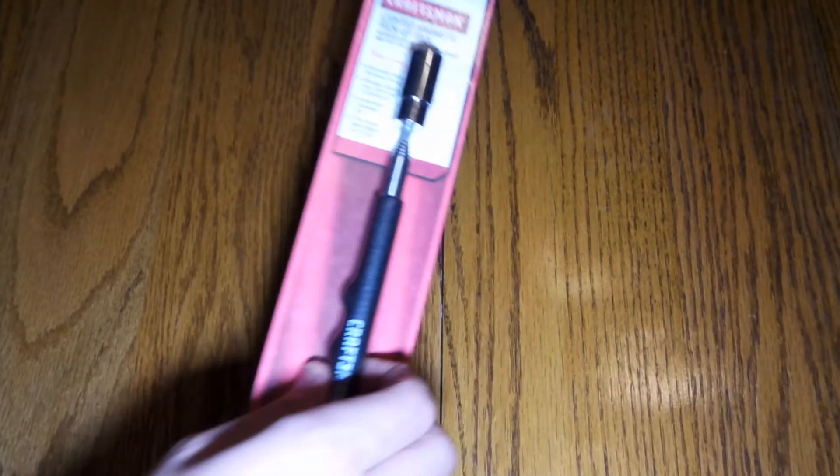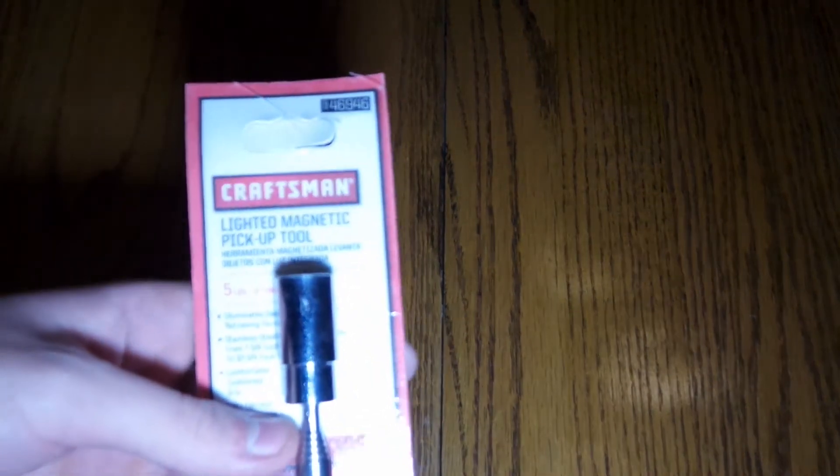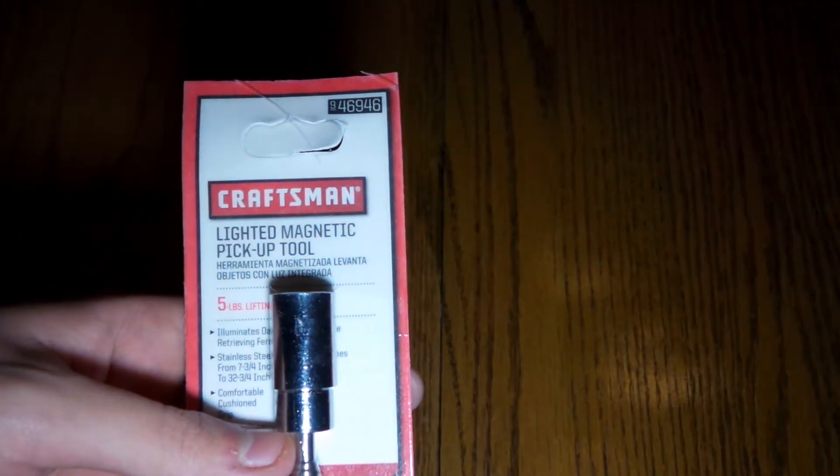What's up guys? B-Skin here from Technos. Today we have another unboxing. This is the Craftsman Light Up Magnetic Pickup Tool.